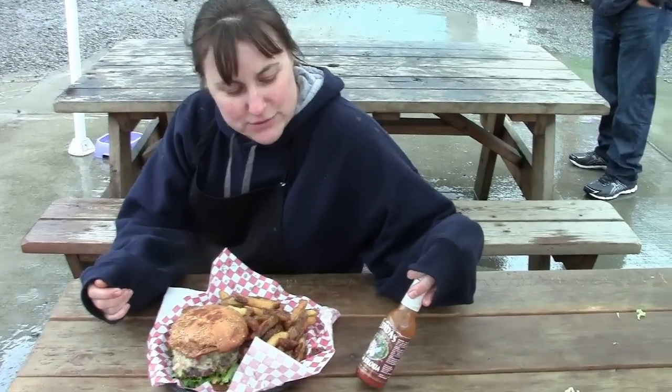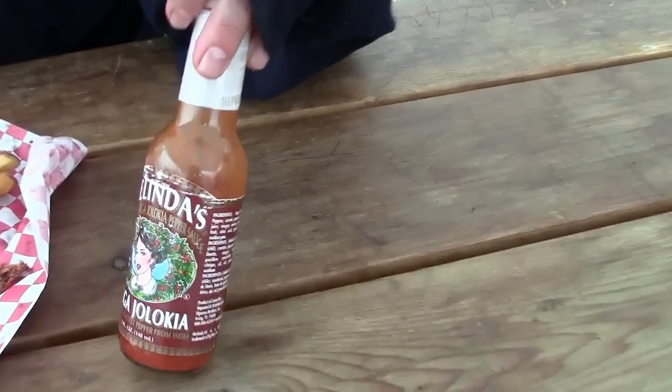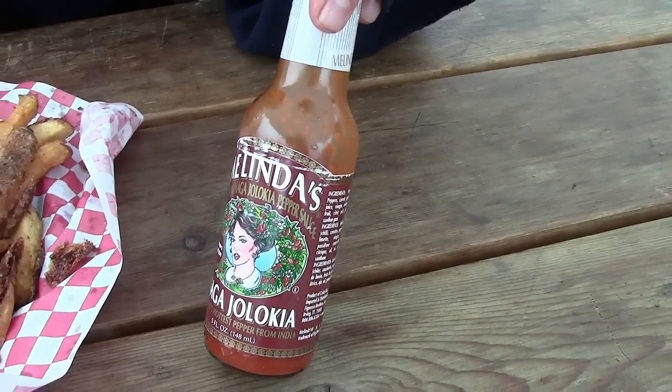This is the sauce that I use. This all-natural ghost chili powder sauce is what I use in my spicy mayo. Alright, Sassy Assassin time.